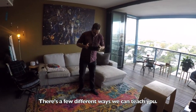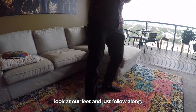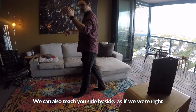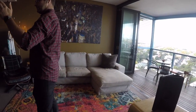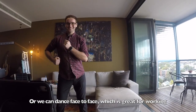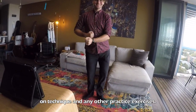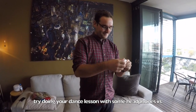There are a few different ways we can teach you. You can hold your device and point it at your feet, look at our feet, and just follow along. We can also teach you side by side, as if we were right there with you moving through the steps. Or we can dance face-to-face, which is great for working on technique and practice exercises.